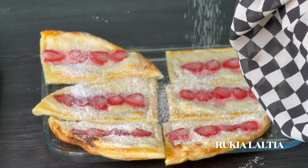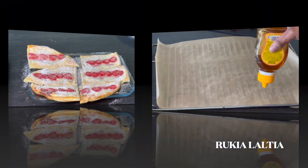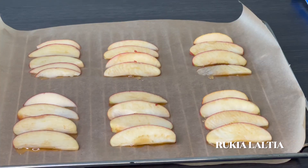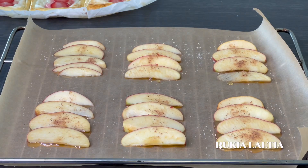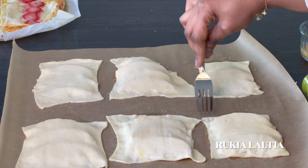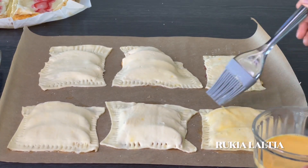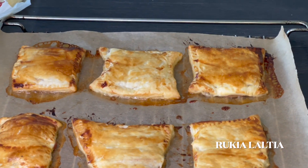The next step, you're going to make our apple pastries. For apple pastries, add some honey at the bottom, then place the apples on top. Sprinkle some sugar and some nutmeg. Lastly, place the dough on top and cover the apples completely, then seal them using a fork. Apply some egg wash and place them in the oven at 180 degrees Celsius for 15 to 17 minutes.